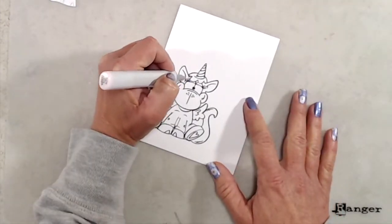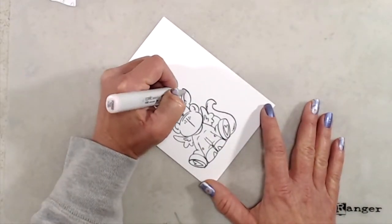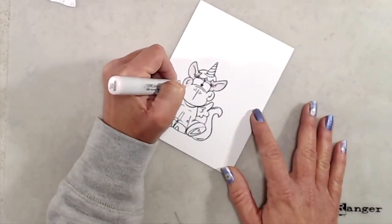I started out by stamping this super cute little unicorn onto a piece of Cougar Super Smooth cardstock and I did some very simple coloring. I just colored the whole unicorn using V quadruple zero.